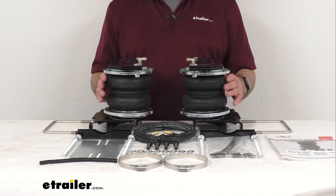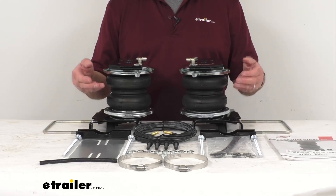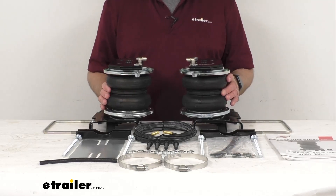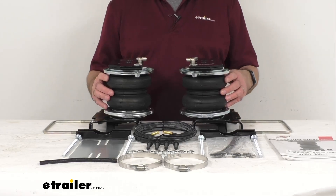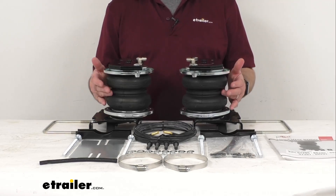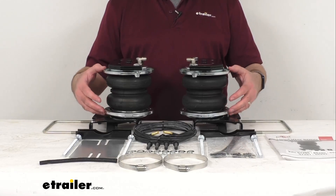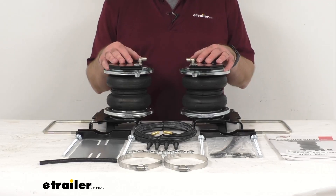Most air bags lose air at the ends where the bag is enclosed with a steel cap, because the steel can rust and corrode over time creating small holes. The end caps on these Air Lift air bags are fashioned with corrosion-resistant Zytel nylon, a material that is both stronger and lighter than steel, ensuring that these air bags will not lose air. These springs also come with Air Lift's exclusive roll plates, which protect your air springs and beef up the load capacity.